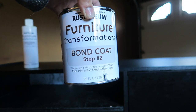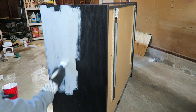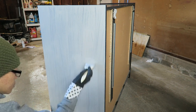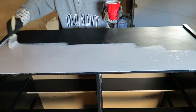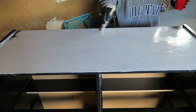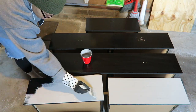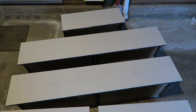Step two is the bond coat. This is it after the second coat and it needs another two or three hours to dry.